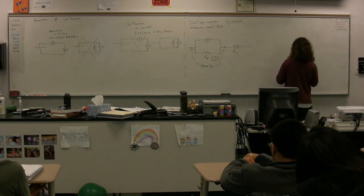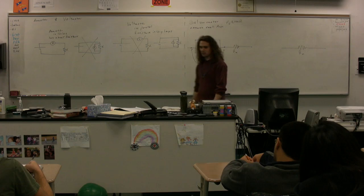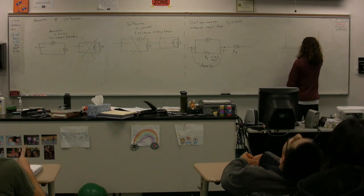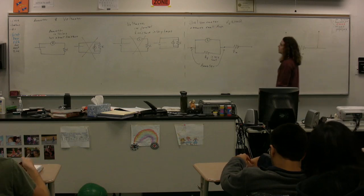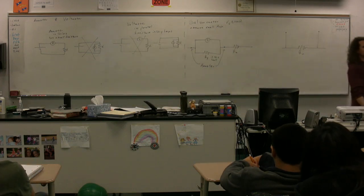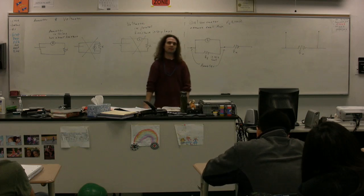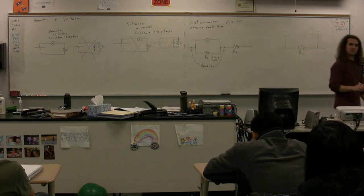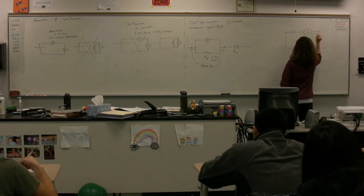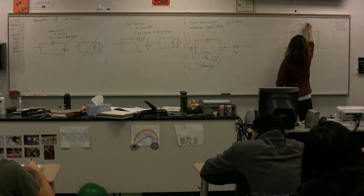Now we want to create a voltmeter. We have our resistor — this is the resistor we're going to measure the potential difference across. The voltmeter is going to be in parallel. So this is our voltmeter — from here to here. We need to get the resistance of the voltmeter to be very large, considering our galvanometer has a middle-ground resistance. We put it in series with a very large resistor. So we're going to have a resistor in series with our galvanometer such that this series resistor is very large. This is our voltmeter.